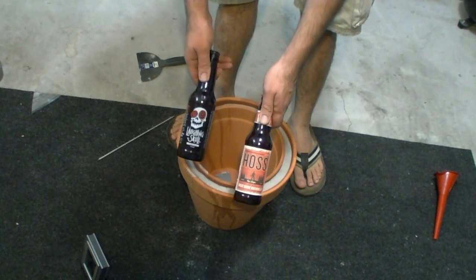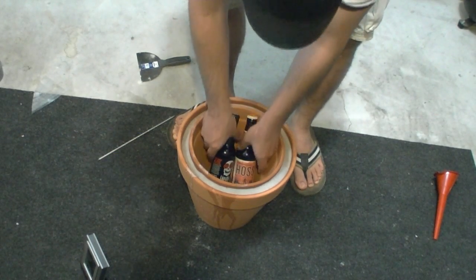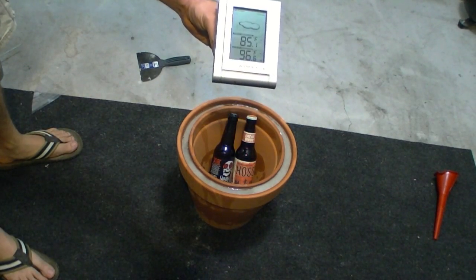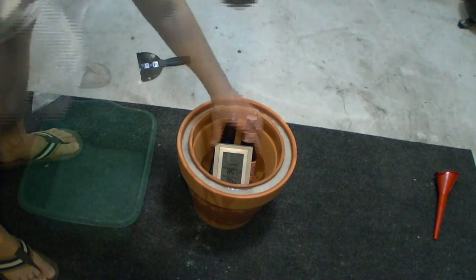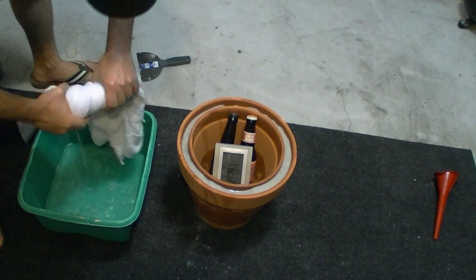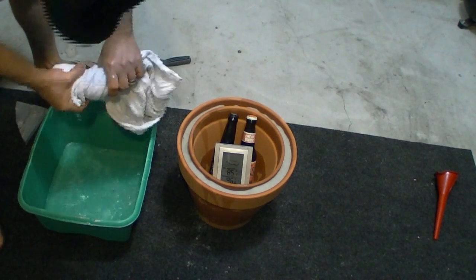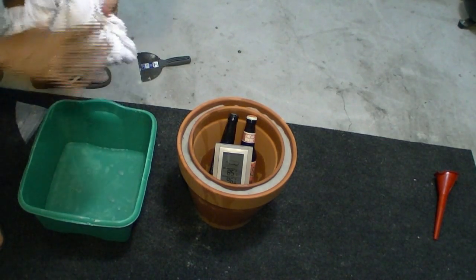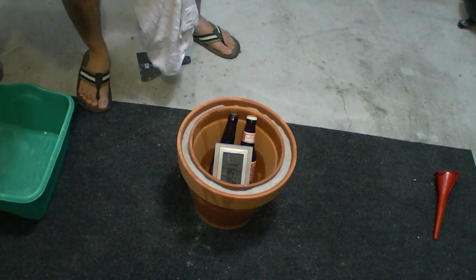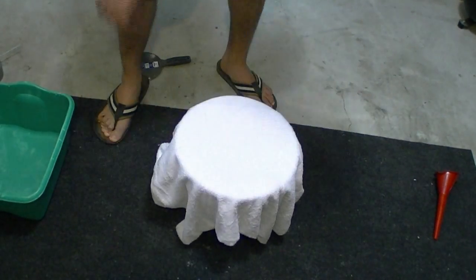I have two neat beers — a rye ale and an amber ale, Laughing Skull and Haas — going in there. That fits nicely. The outside temperature is 96 degrees. I'm going to go ahead and put the thermometer in the pot with the beers. This wet towel, folded in half, goes right on top. I'm going to check this every so often, but that's it.